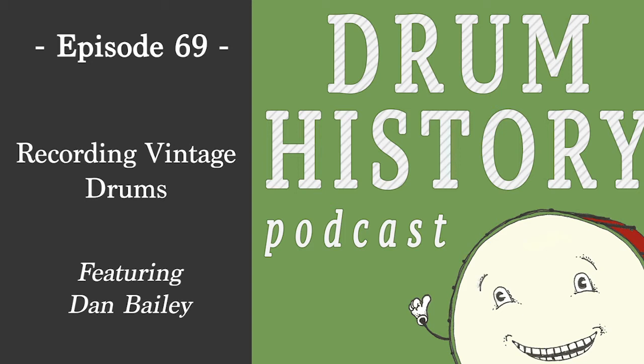My fifth go-to is a 15x4, 1920s Ludwig nickel-over-brass that I got from my buddy Mario Caleri. That drum just sounds fake — a rimshot on it sounds like you're messing with it, but you're just playing it. It's a hundred years old and still totally usable, which is something I love about drums. The technology hasn't changed that much. Throw-offs you might want to update, but drum shells, as long as they're not damaged, will always be functional.